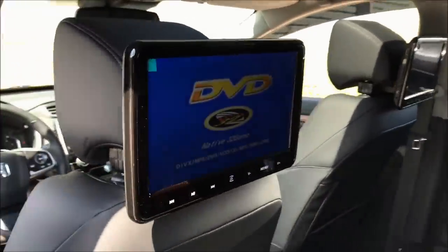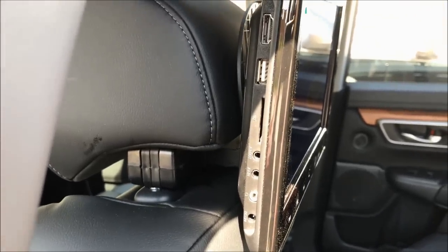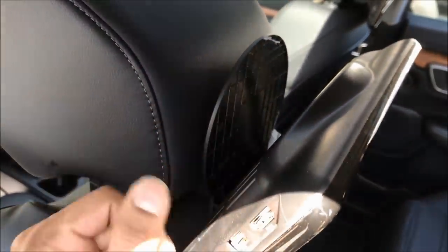Of course it's a high definition 10-inch screen. You have your HDMI, you have your USB, you have auxiliary, SD, and you can plug in your own headphones if you like — all on the side. At the top here is where you would put your DVD in.